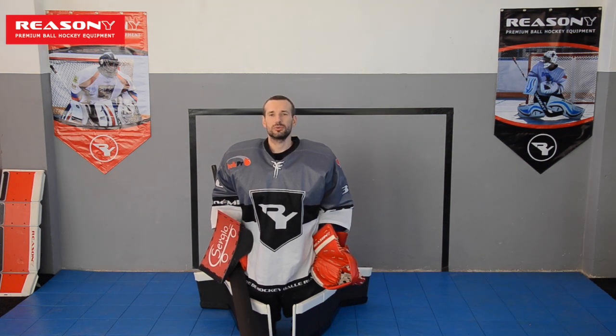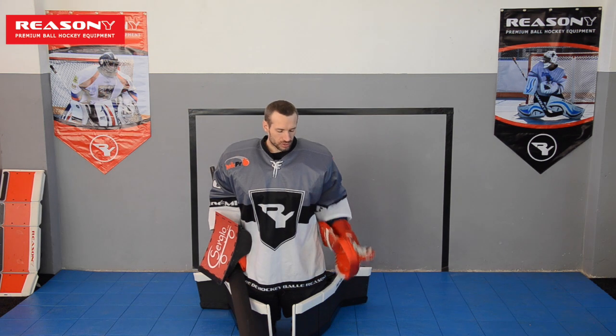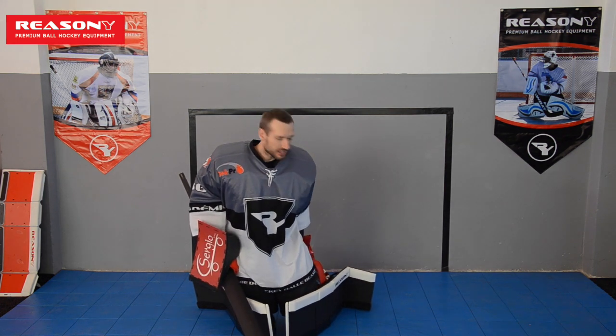Hi Reasoners, this is Mikhail from Reason Y. Today we are going to talk about the slides from a butterfly position — that means from down to down. Right now I have the Pro-MP model with the basic setup, with the basic sliders, no Pro sliders here, but I have the flexible boot here.